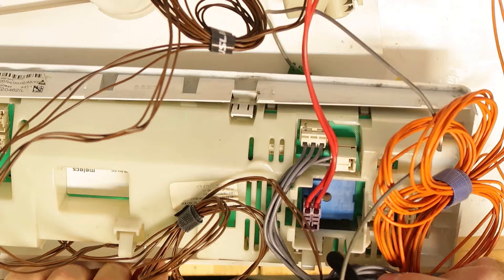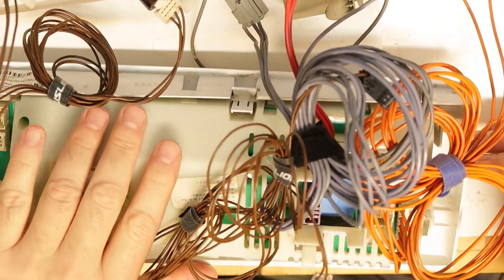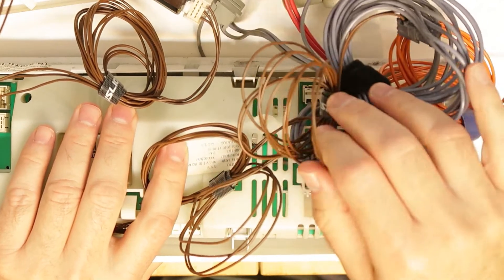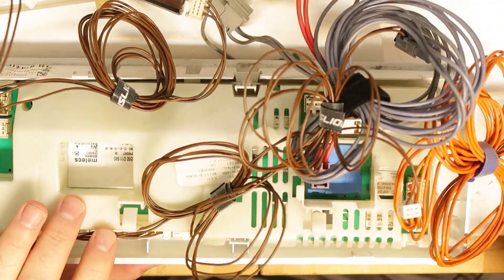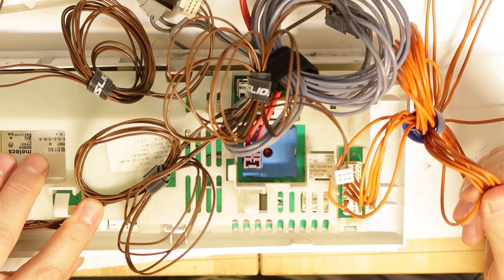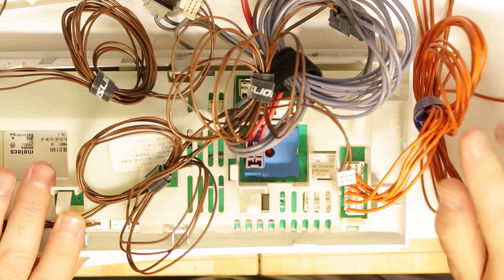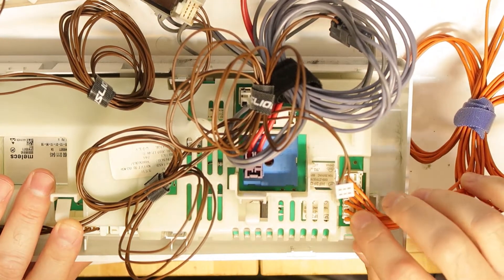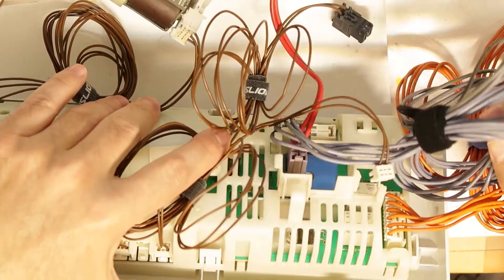There are many wires connected to every part, sensor, and motor of the washing machine. The width of the wire depends on the current it's supposed to carry. The orange wires are pretty wide and they go to the spin motor that rotates in both directions. Since there are multiple speeds, that's why you have many wires there — one, two, three, four, five, six wires on the motor side.